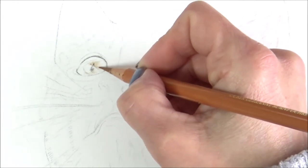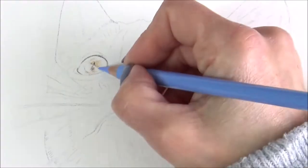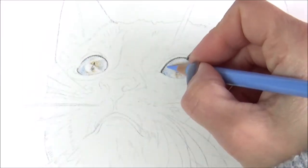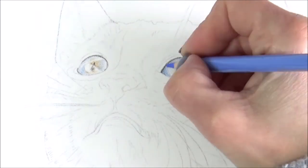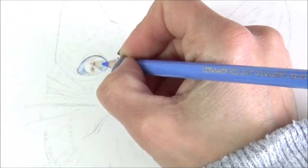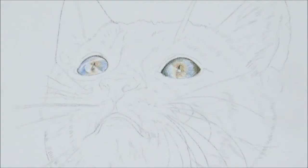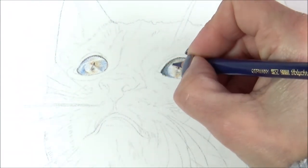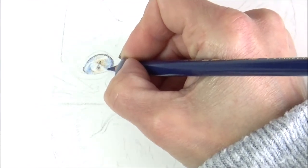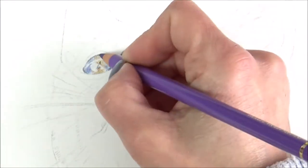I like to start in the center of the eye and work my way out, using very light pressure on my pencil and working in circular motions to fill in the tooth of the paper — this is where having a sharp pencil really helps. I start to lay down light layers of the colors I swatched out for the eyes, building up the area gradually. It's also important to note where any highlights are in the eye at this stage, because having them well-defined will really help simplify coloring in the iris in the initial layers.